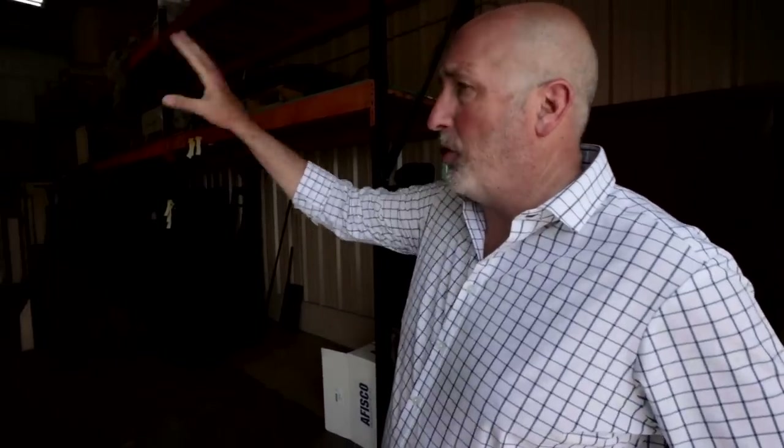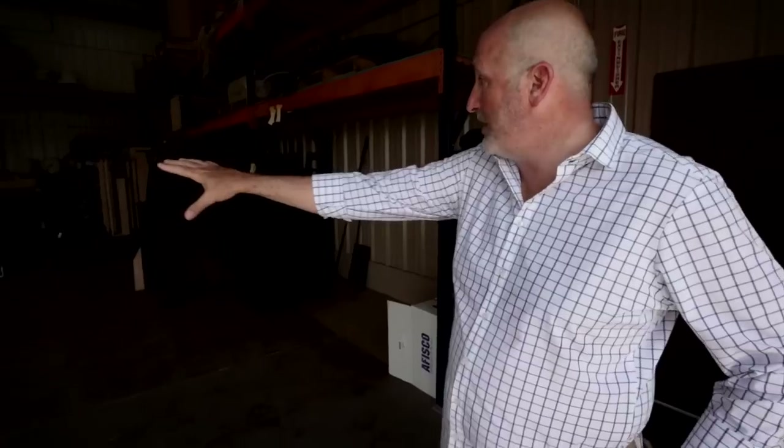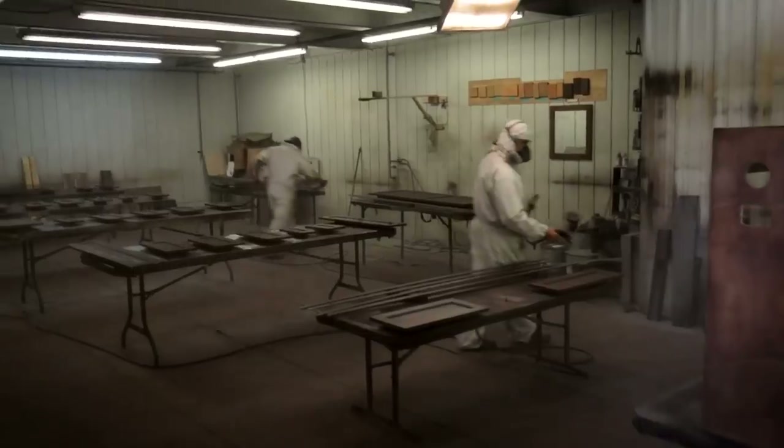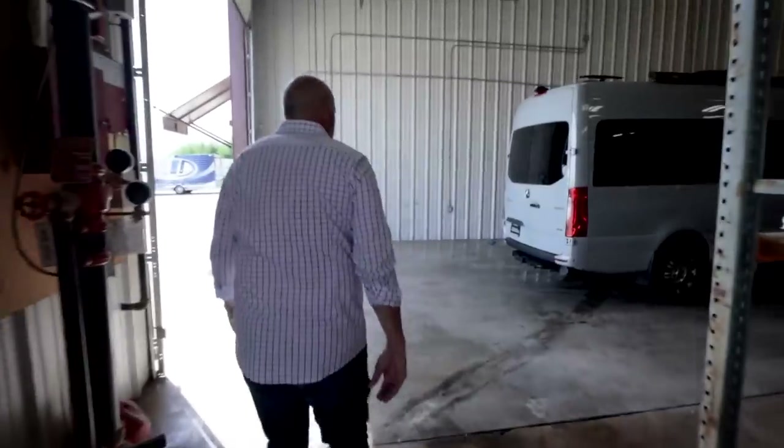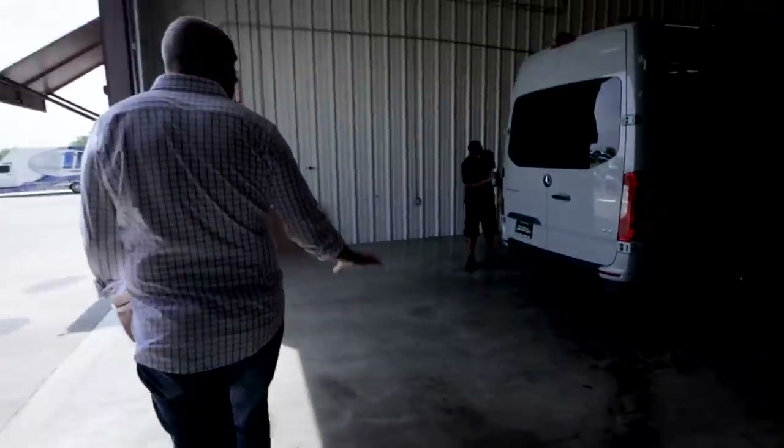This is our overflow room — not the prettiest, but once cabinetry is built it's pre-staged here, then it enters the stain shop. Stain it, clear it, sand it, clear it again.